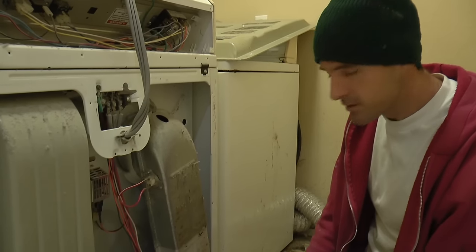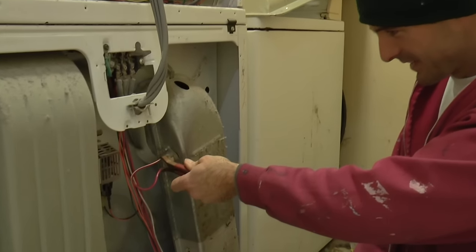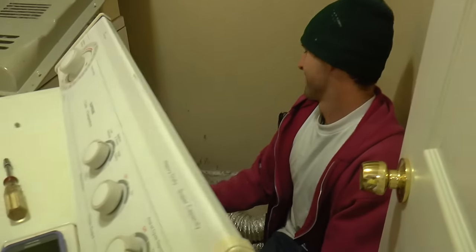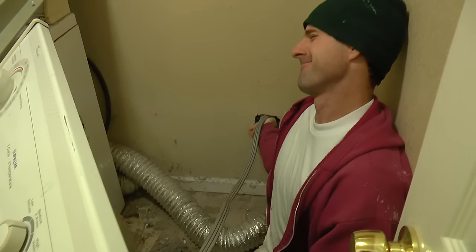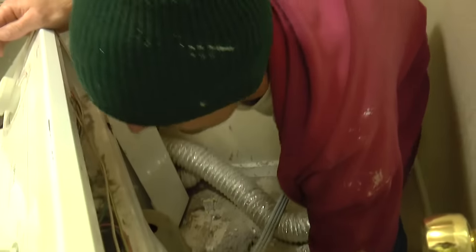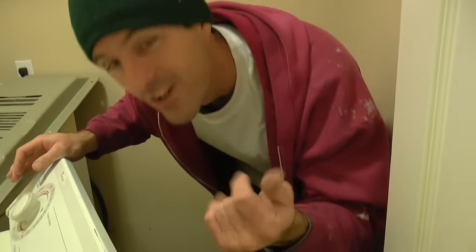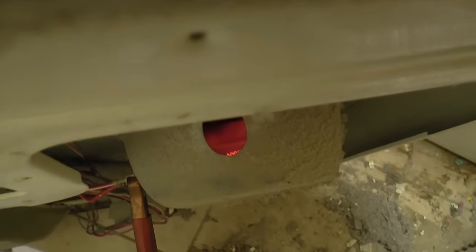A quick and dirty and unadvisable way to test this is to get a clip and connect these two terminals, plug it in, see what happens. My hands aren't touching any wires. Here we go for the field test. I smell burning — it's hot! That's the wonderful glow of a working heating element.